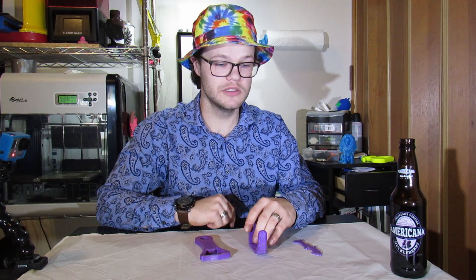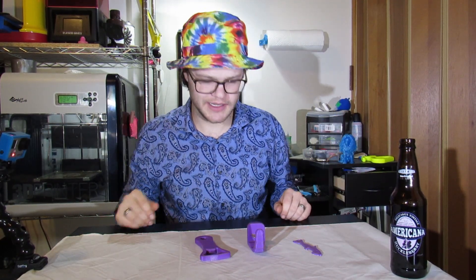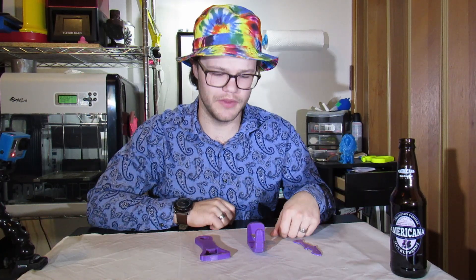All of these are from the same spool as well. I wanted to make sure it was consistent so that way people online can't be like, the blue one is technically stronger than the purple one, didn't you know? No, I don't think so. But in case that is right, we printed them all on the same ones.